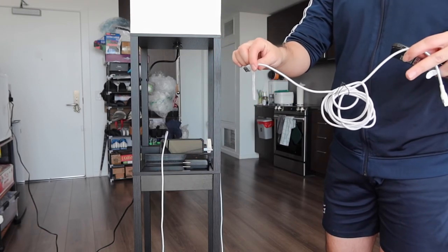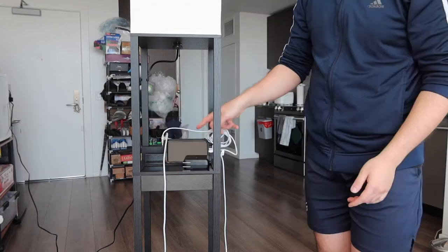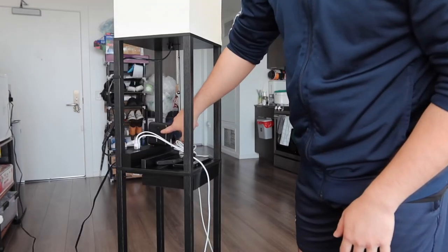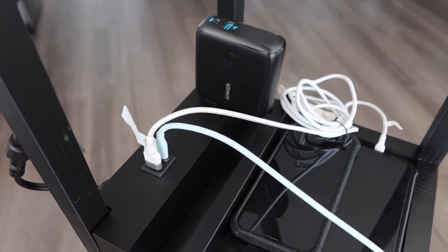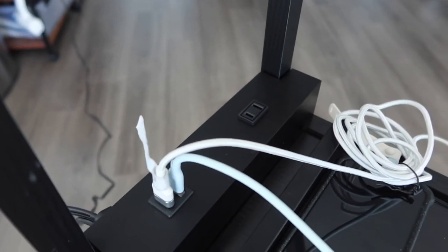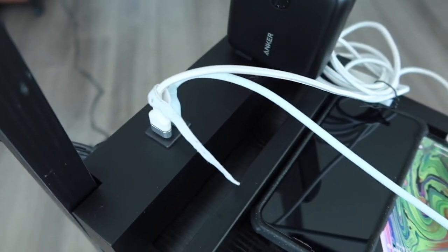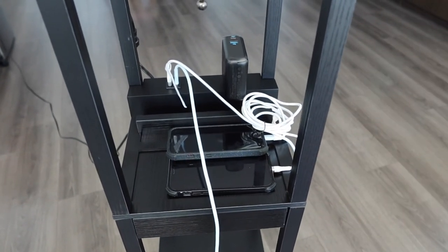Now testing both USB outputs — we got both plugged in and they both work. For the last option, I'm plugging in my Anker power bank that works as a wall charger into the AC outlet, and that definitely works too. Here's the close-up view: we have the USB and USB-C option as well as the AC option. You can see both charge at the same time, which is pretty awesome.